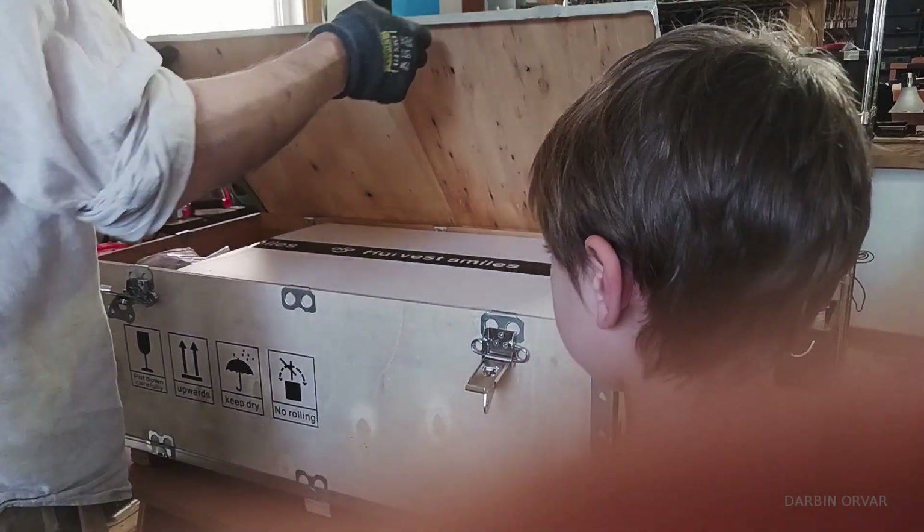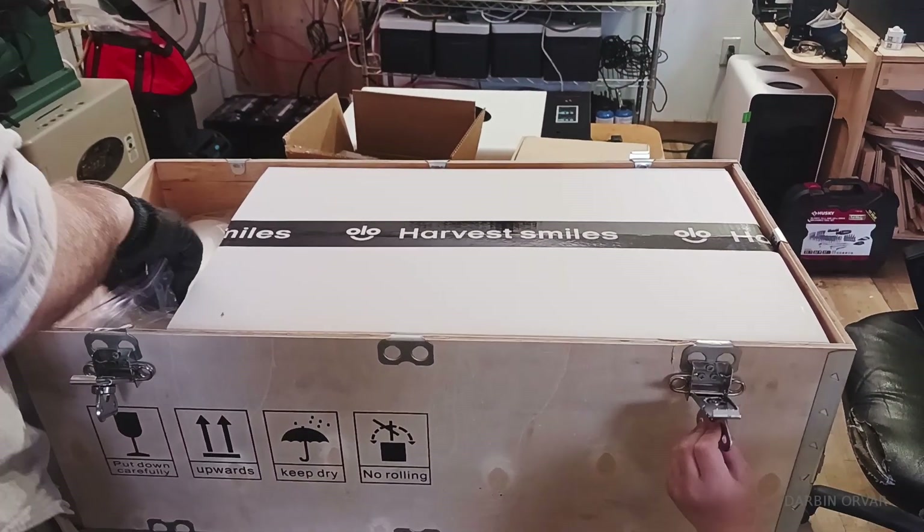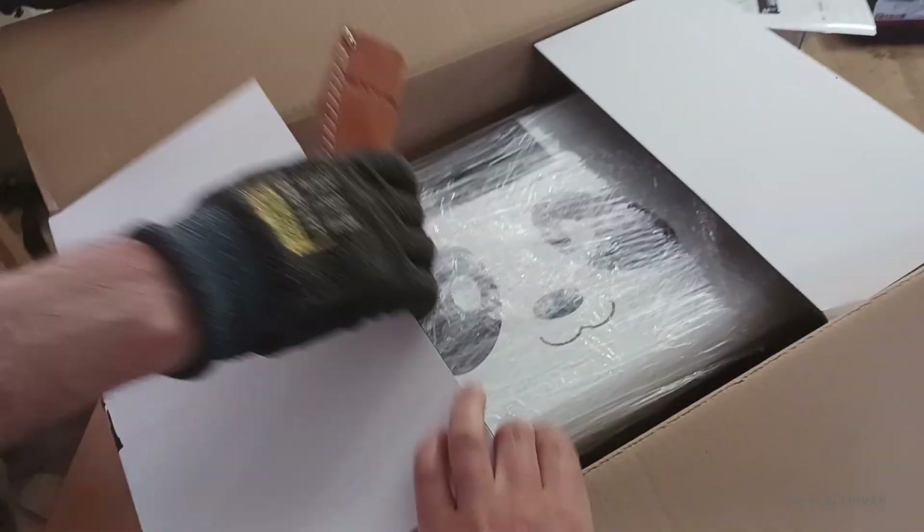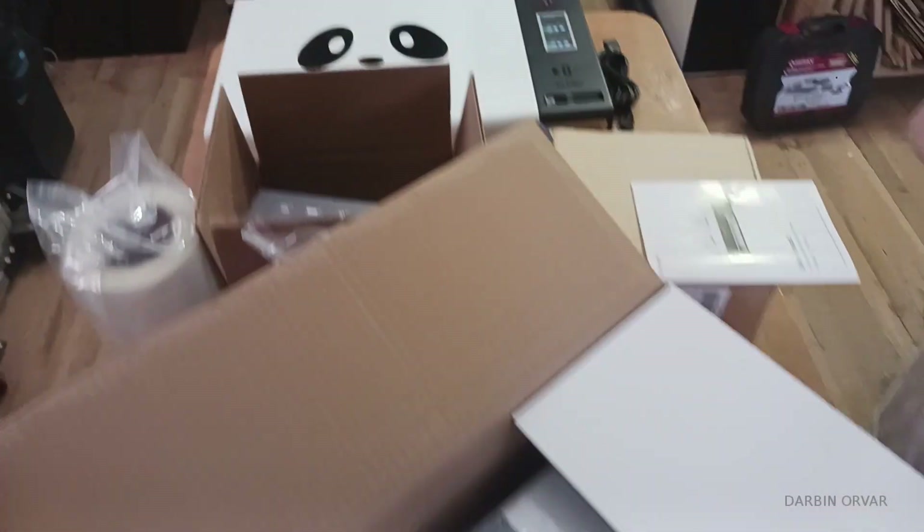First of all, this came packaged in a wooden crate — very sturdy packaging. That's the box with the printer and accessories. The next box is the oven. We have the Panda logo and everything.